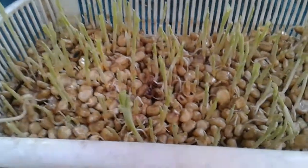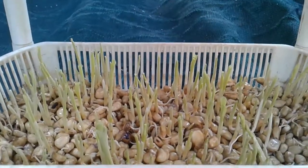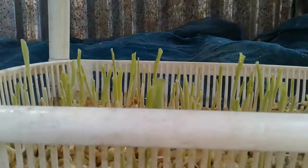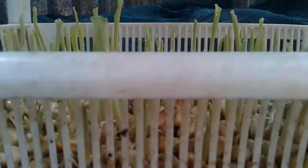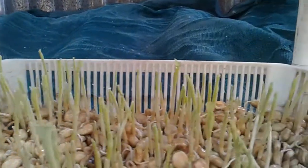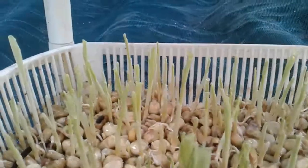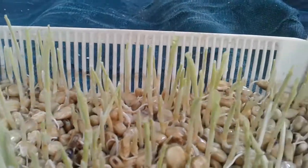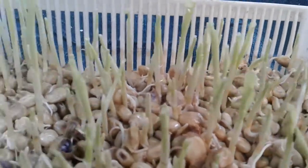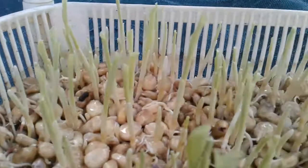You can see how fast they've grown from the last time we put them in water, where we soaked them for four hours. Here they are — you can see some are short, some are long.